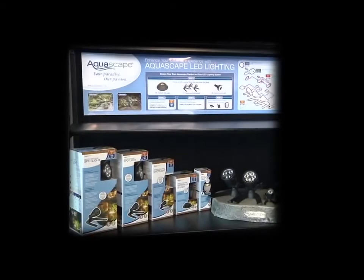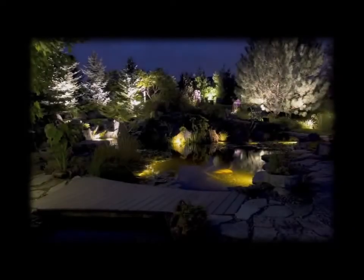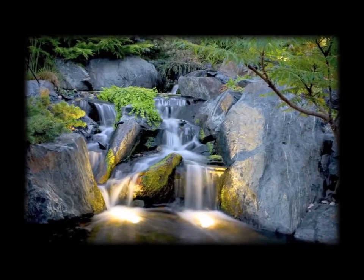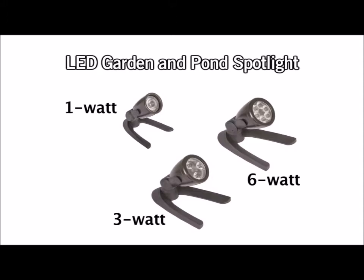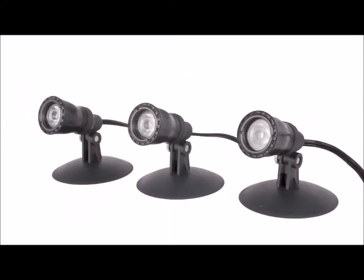There are several different styles and power options of Aquascape LED light fixtures to choose from. The LED pond and landscape spotlights are ideal for uplighting trees and plants as well as highlighting areas like waterfalls, decorative water features and other focal points that are both in and out of the water. There are three power options to choose from as well as a DIY light kit that is pre-wired and ready for installation.